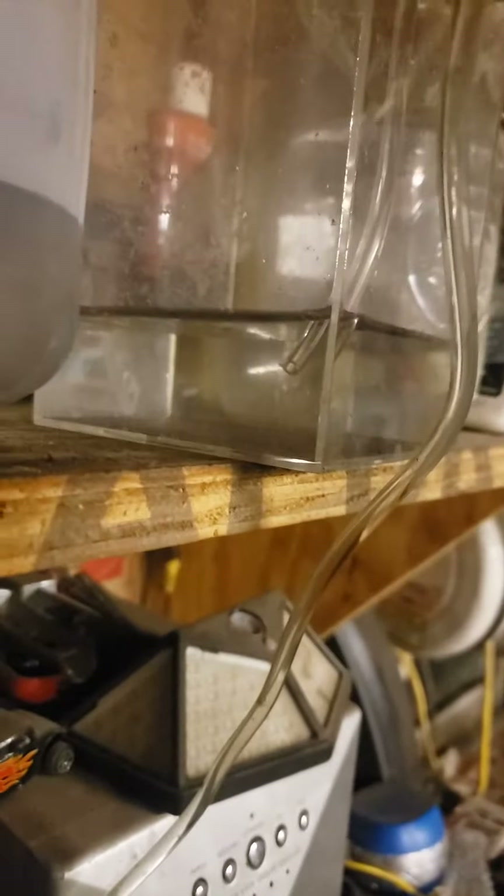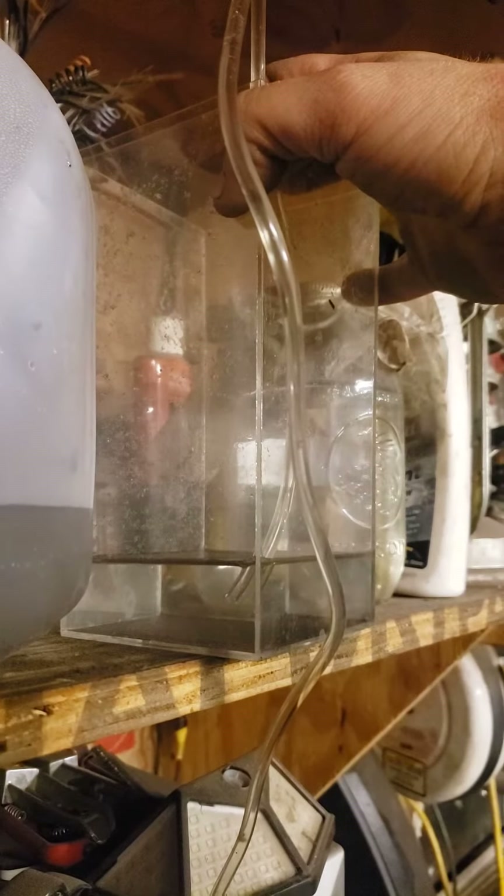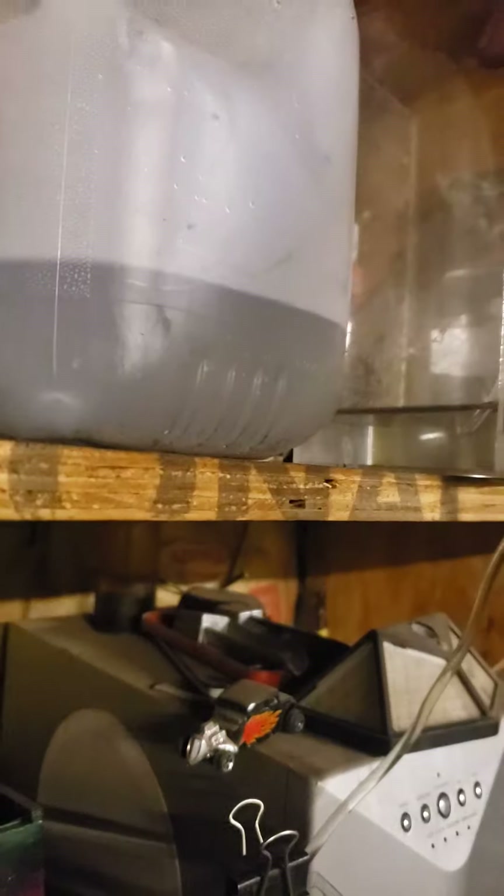I'm siphoning off some battery acid - it's dirty on the top but in the middle it's pretty clean once it settles. I was trying to do the video quicker but couldn't get my camera to work. It's just slow siphoning off and that battery acid is a lot cleaner if you let it settle and then siphon it, so it won't stir it up by pouring it.